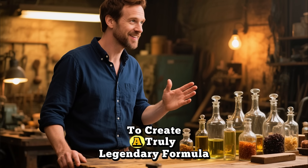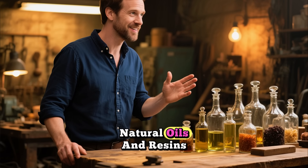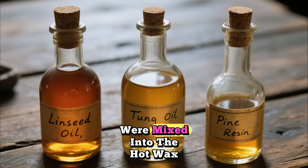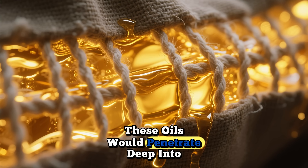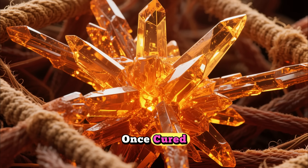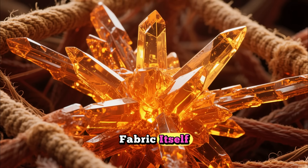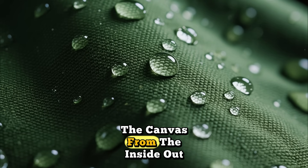But that's not all. To create a truly legendary formula, they needed one more key element — natural oils and resins. Ingredients like linseed oil, tung oil, and even pine resin were mixed into the hot wax. These weren't just fillers; these oils would penetrate deep into the cotton fibers of the canvas before the wax solidified. Once cured, they would polymerize — basically harden and create a plastic-like matrix within the fabric itself. This process not only repelled water from the surface, but also strengthened the canvas from the inside out.